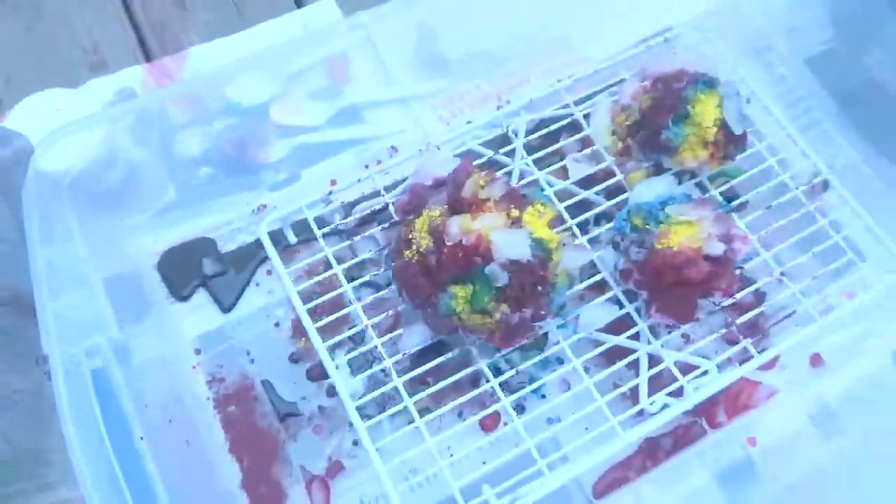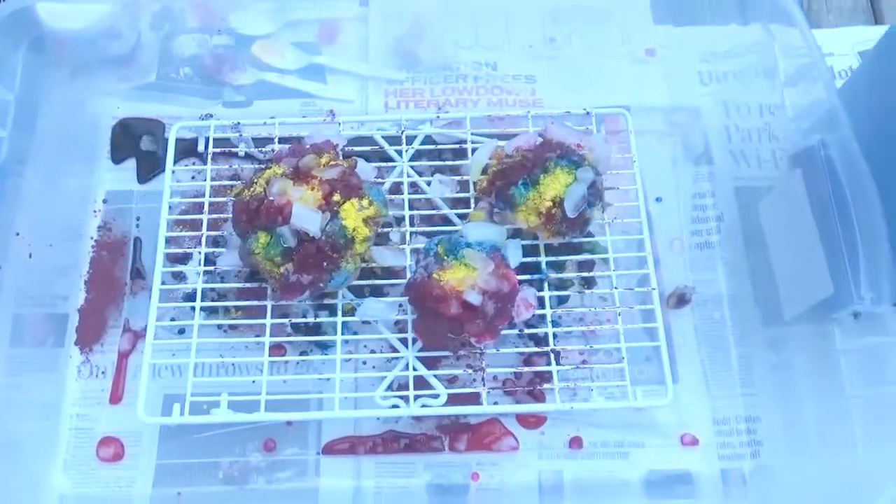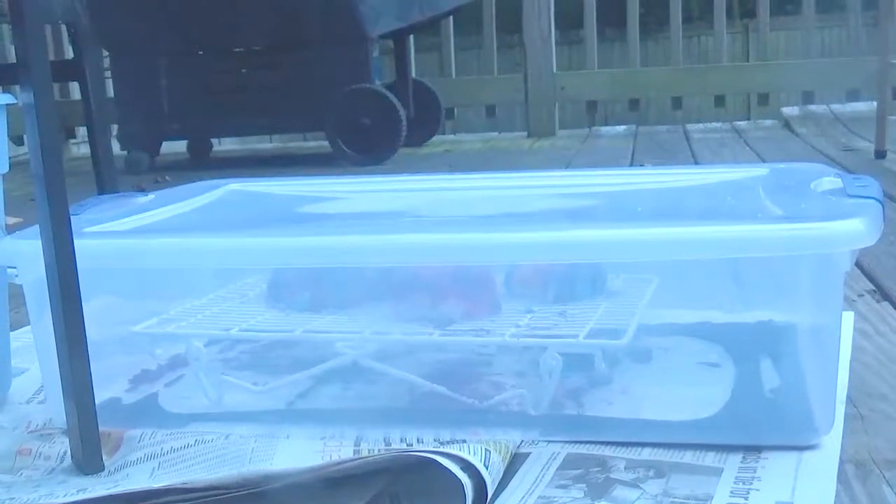I recently purchased a ton of tie-dye supplies from Dharma Trading, and oh my god, I need to buy more because I'm so addicted. This was just the first batch I did.